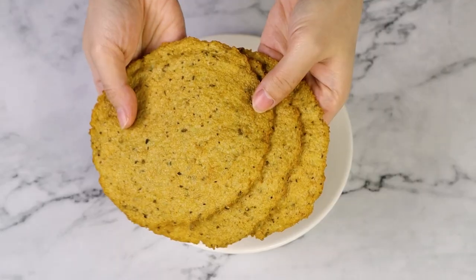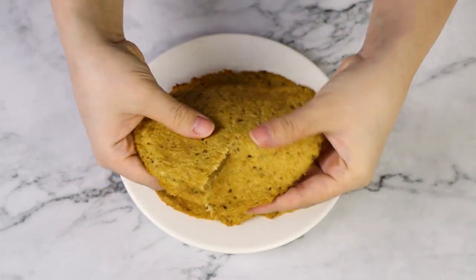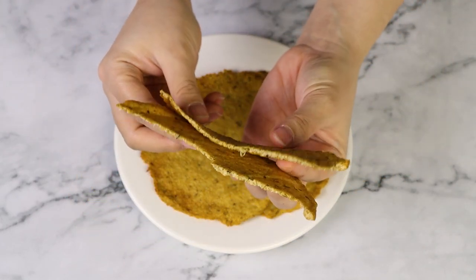By the way, if you find simple videos like this one helpful, make sure to give it a thumbs up so I know to make more of them on my channel. Once they're ready, just take them out of the oven. At this point, you can use them as the base for a pizza crust, or as you can see, they're perfectly pliable, so you can also use them any way you'd want to use a pita, for example. If you enjoy cauliflower recipes, make sure to check out this next video.